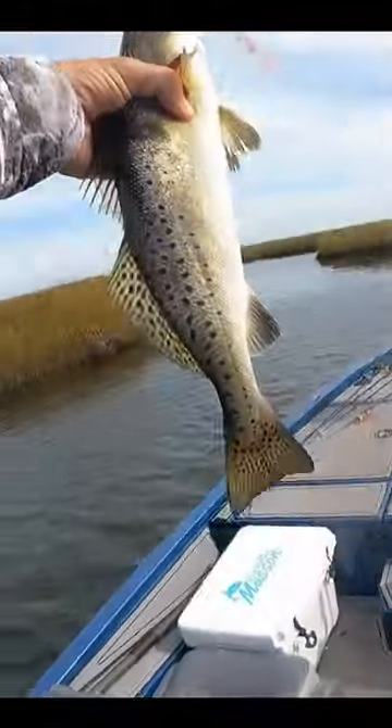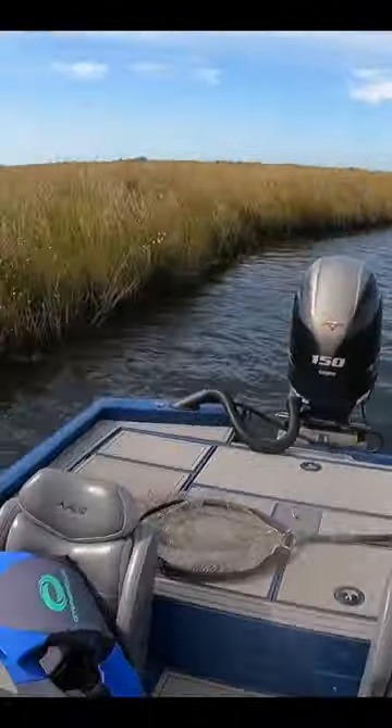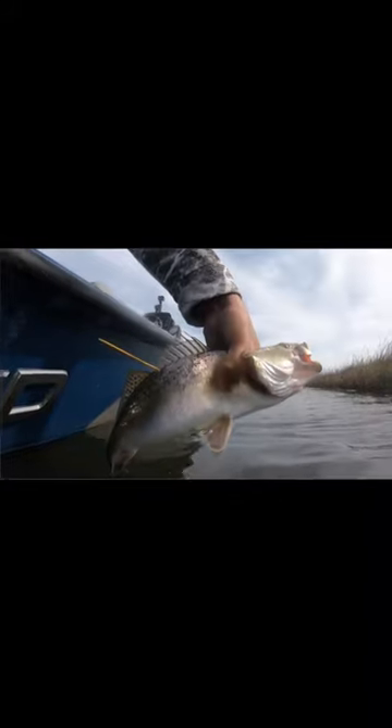All right, there we go. Beautiful fish. Look at this — I'm on ultralight. Look at this fish. We're going to let this guy go, but not before we put a tag in him. Beautiful fish.